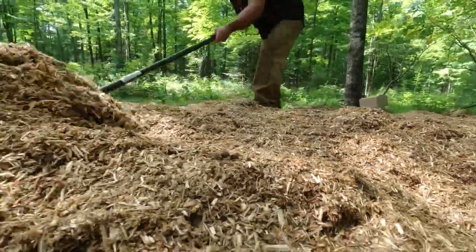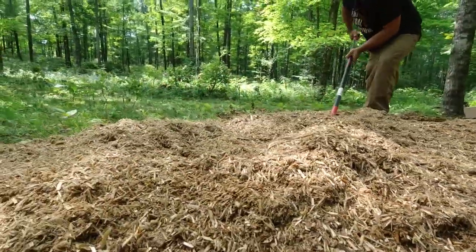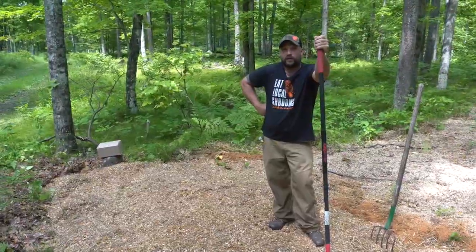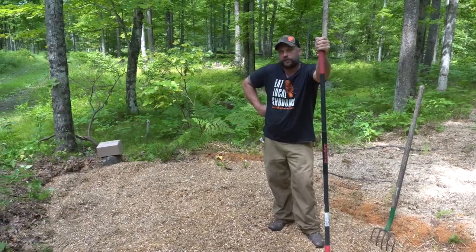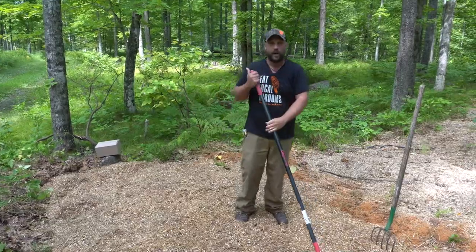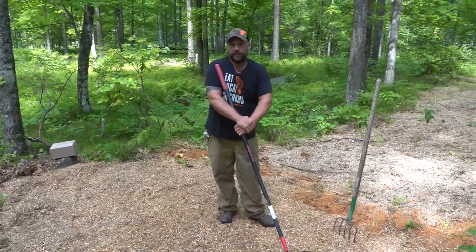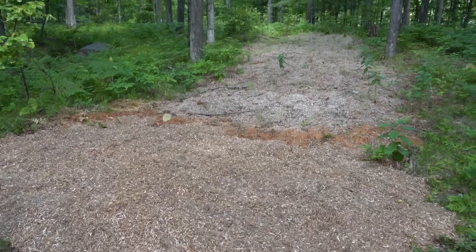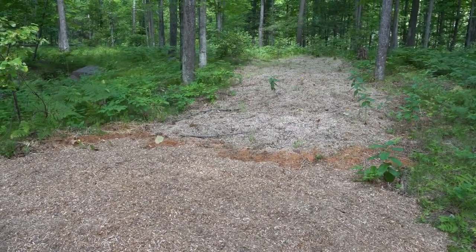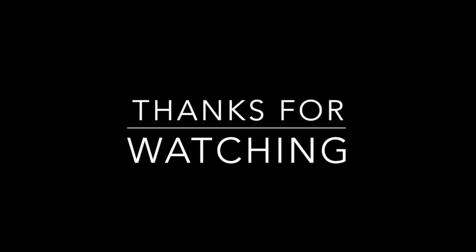That's it — three to five years of deer food in a half hour, costing less than $80. I add wood chips every few years to keep it going, but even if I let it rot down I'll still see mushrooms for a long time. Thanks for watching everybody.